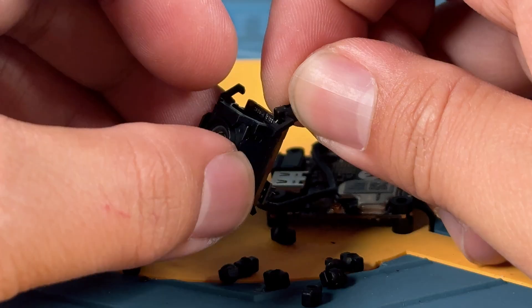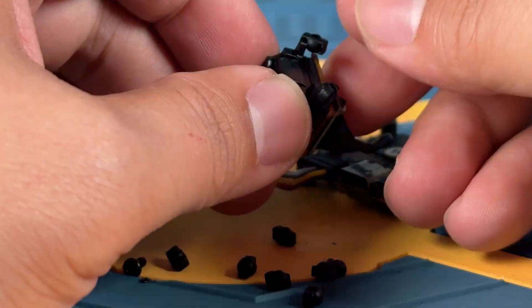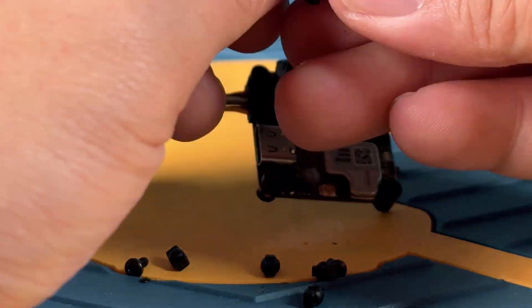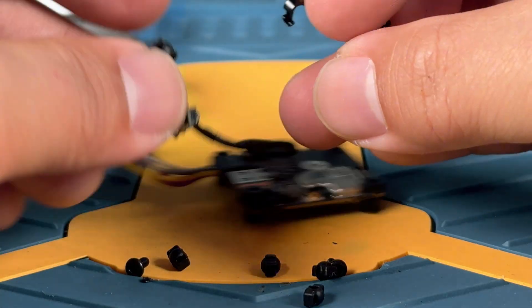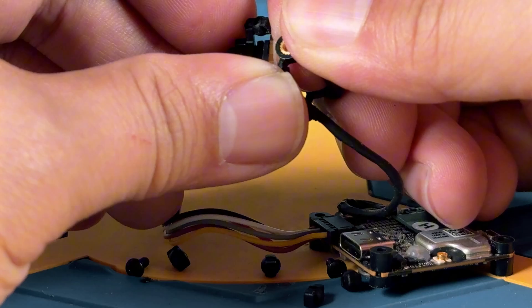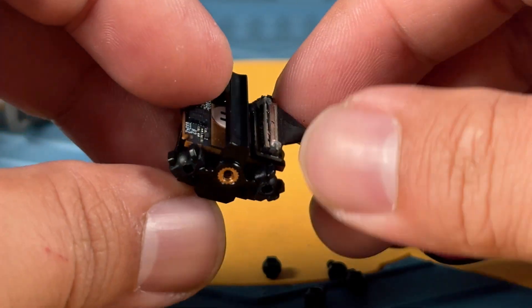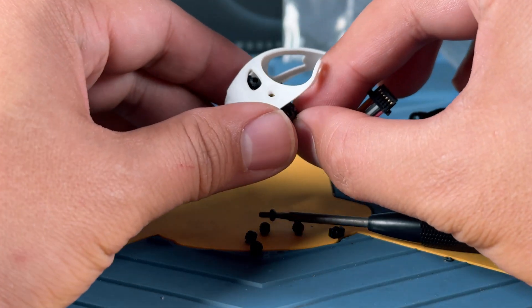Next, you're going to be hooking these gummy adapters into the unit. Then bring out this little adapter piece for mounting and you're just going to be stuffing it into the gummies on the other side. This should be your final outcome. Next step, we're just going to be mounting the camera into the canopy, which should be fairly simple.